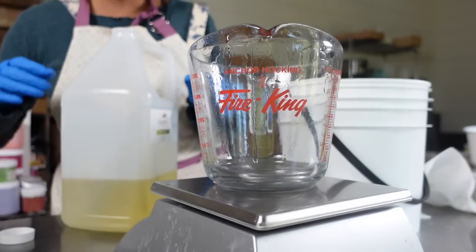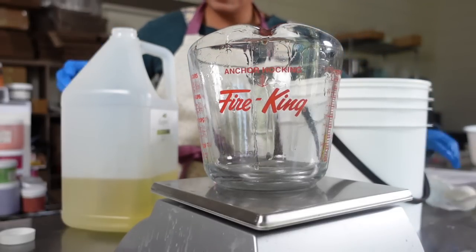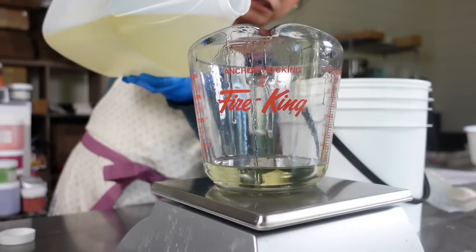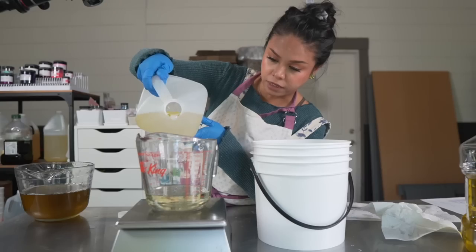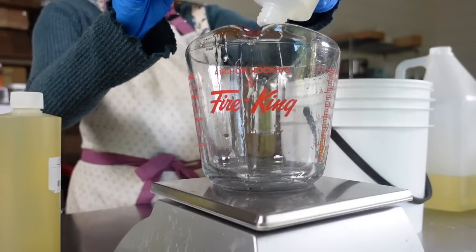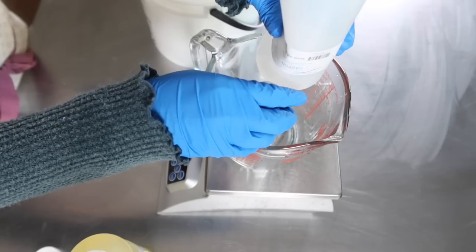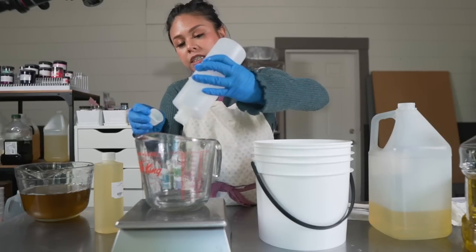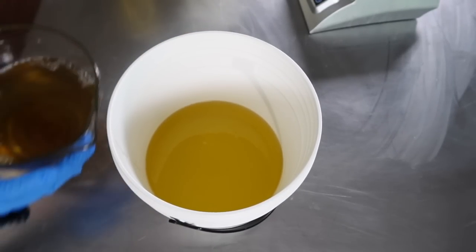Next I have some sweet almond oil — I usually like to use hemp seed oil but I need to use up this sweet almond oil before it expires. When I'm swapping oils I always run it through Soap Calc so that I know exactly how much lye and water to use, because it could be different. The next oil is castor oil, which I use in all my soaps. You don't want to use too much — above about eight percent you start to get a sticky soap. I like to use castor oil at five percent for nice bubbles.